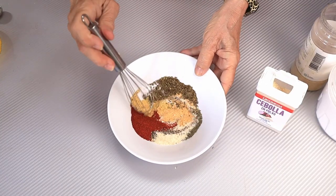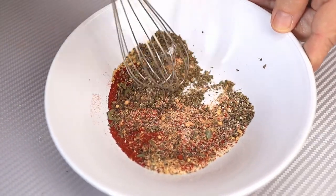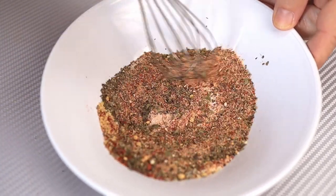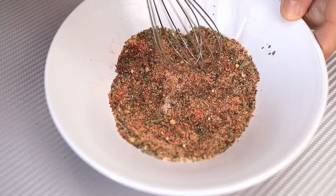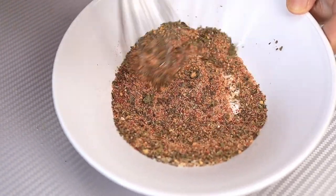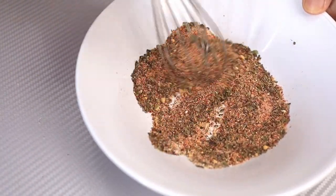Now, if you just want to make one batch at a time, you can put it in a Ziploc bag and store it in the cabinet. Or, like I said, you can multiply this recipe and store it in a jar or a larger Ziploc bag. Also, at the end of the recipe, I'll give you the measurements for a typical meatloaf that you would use this mix in. This amount that you're seeing right now is the amount that you would use for one recipe of meatloaf.